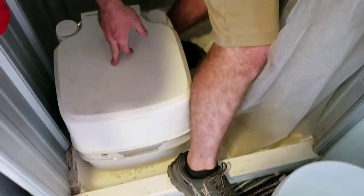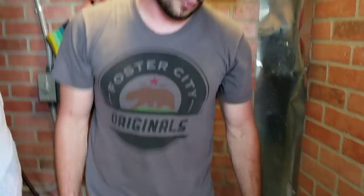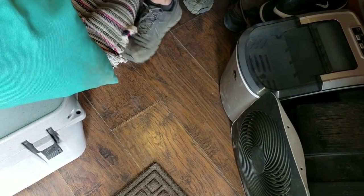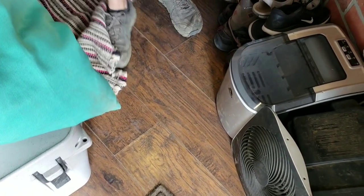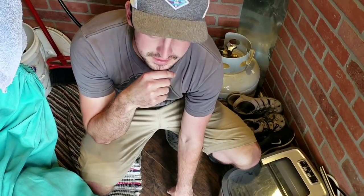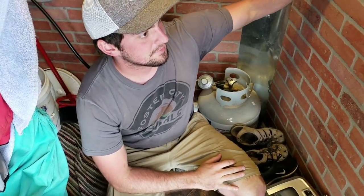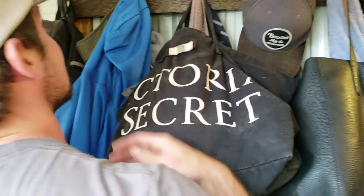I have a porta potty for the bathroom. You're also gonna notice I have laminate hardwood flooring, which is way better than the plywood decking that comes on a regular cargo trailer. Under the flooring is half-inch Owens Corning foam board — that pink stuff you see at Home Depot — and I have about two inches of insulation in the walls, which really keeps the trailer warm in winter and helps keep it cool in summer since I don't have an AC unit.